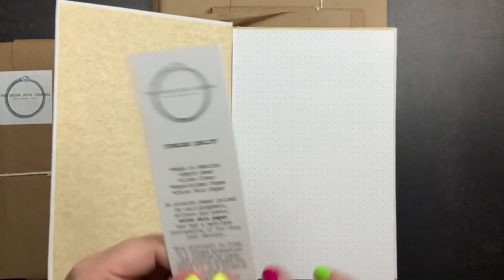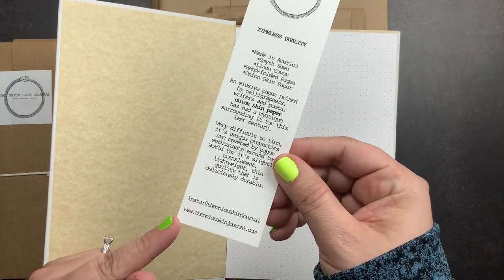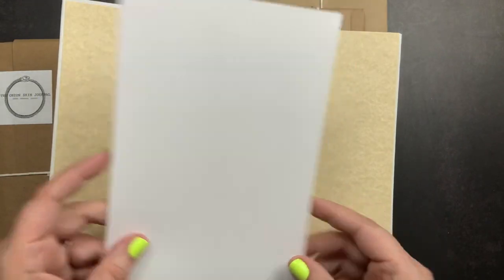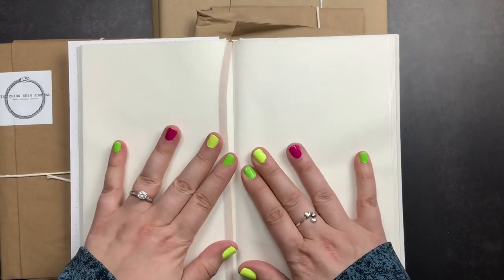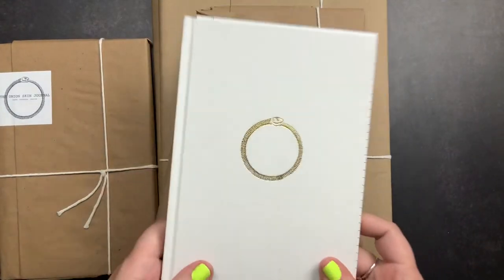When you open it up you're going to get a beautiful bookmark — it does have their Instagram and website at the bottom, and I'll put all of that in the description box as well. Then you'll get your pencil board, and when you turn the page you go into the beautiful onion skin journal. It's gorgeous. I love it and it does pretty well lay flat — it's not going to lay completely flat, but it lays pretty flat and I have no trouble writing on both sides of the paper.